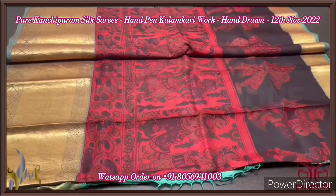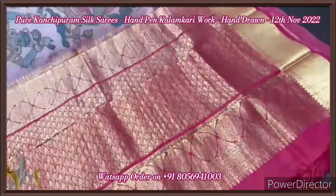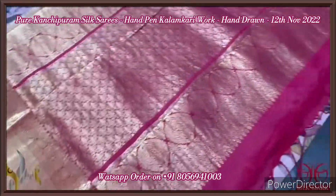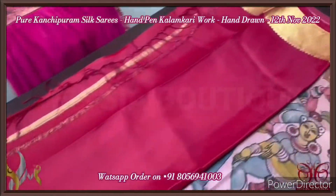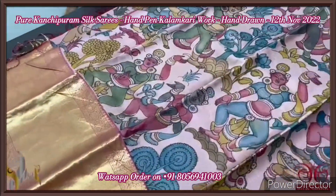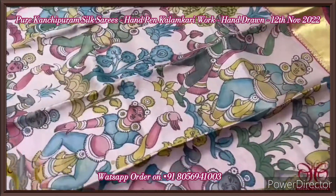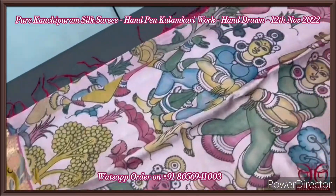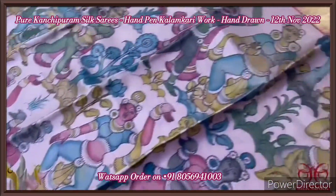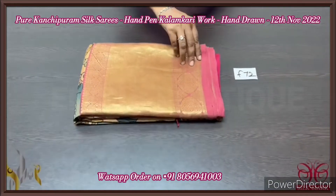Pure pen kalamkari Kanchipuram silk saree — beautiful art, excellent natural color dyed original pen kalamkari. The pallu is a rich, zari-woven deep magenta pink with tassels already made, and the same pink is given for the blouse piece with a big border for the sleeves. The saree is colored in light pink, with the Ellora cave pattern very elegantly hand-painted, using completely vegetable dyes. Excellent art of pen kalamkari — big jacquard woven bottom border of 12 inches and a short and long top border. It comes with an authentic silk mark.